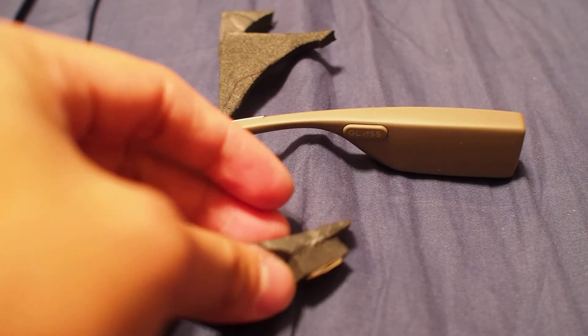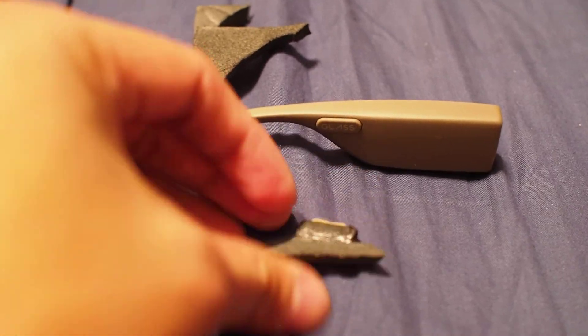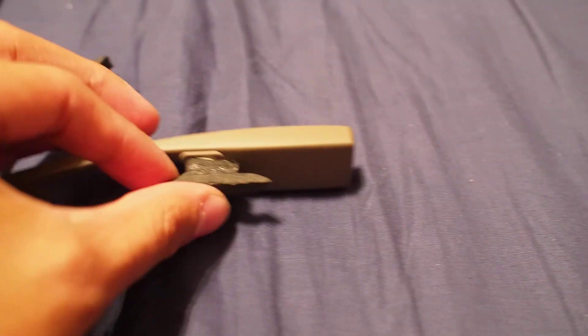This EVA foam is just from basic floor mats. After trying different versions from larger all the way to smaller, I noticed the smaller piece was perfect.